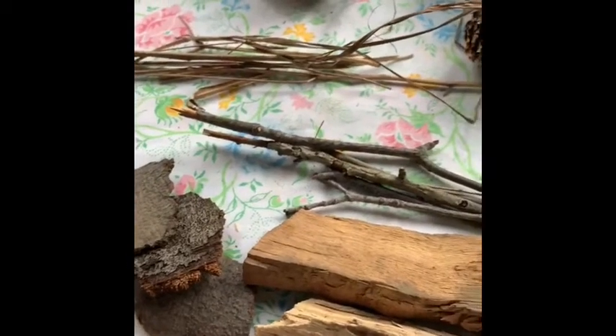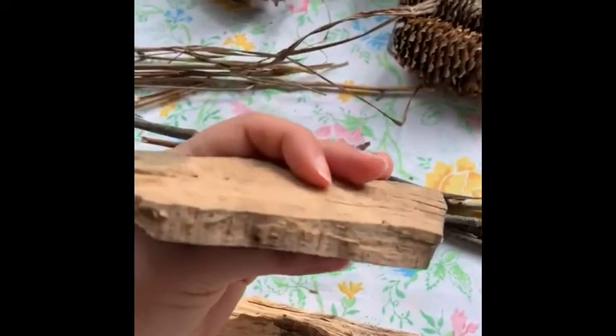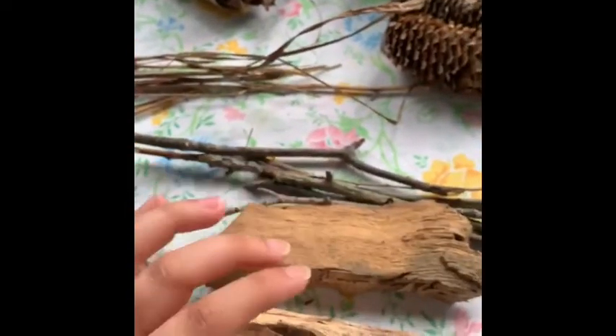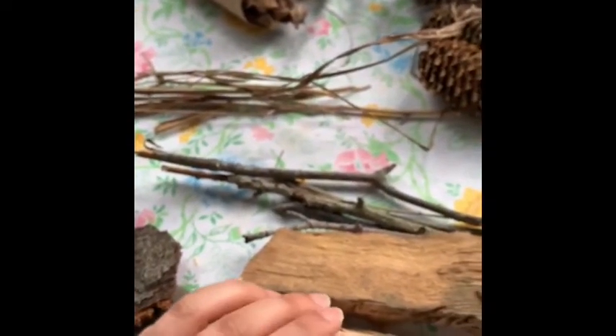Now the carpenter bee, as its name suggests, uses wood to chew through and make its own chambers. So you can place the wood inside of your hotel without drilling any holes — it'll chew through it itself. But if you would like to create your very own holes for these bees, you want them to be about 1/4 inch wide and about 5 to 6 inches deep.